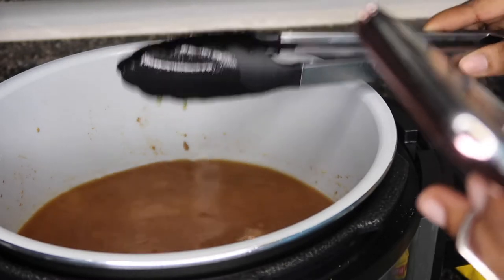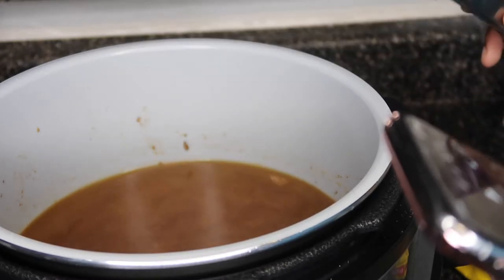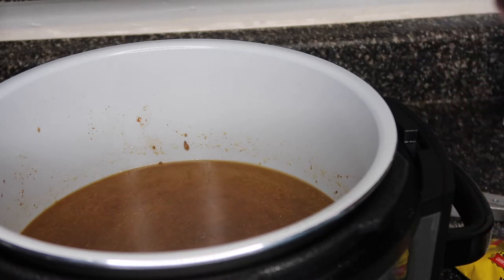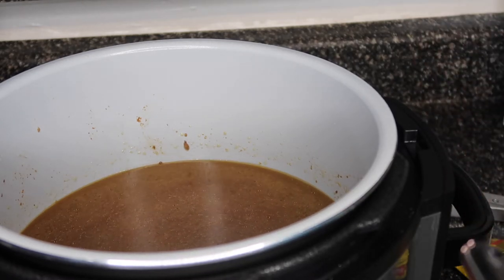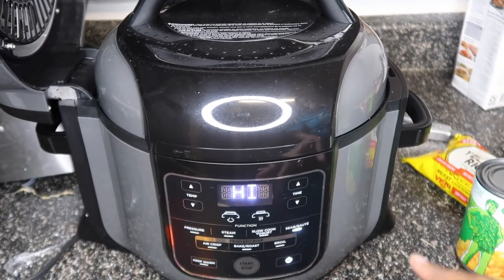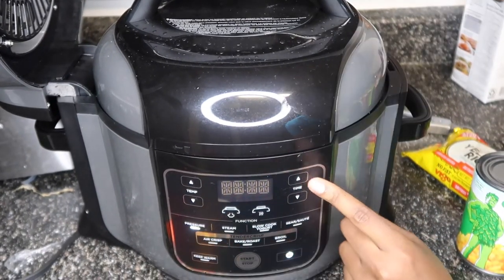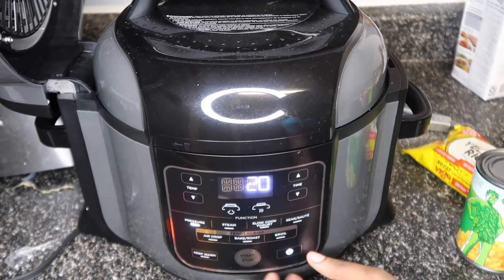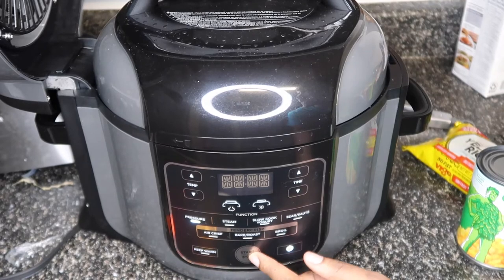I added about three or four drops of Worcestershire sauce — however you say it. It's optional; you don't have to add it, but it gives it a lot more flavor. My lid is on, we're gonna click Pressure and go under pressure for 20 minutes.